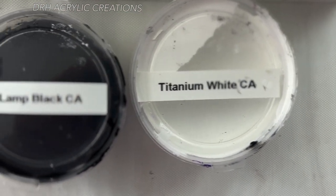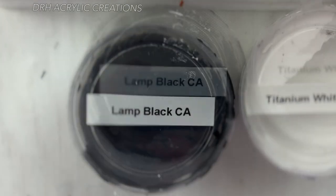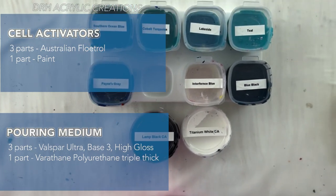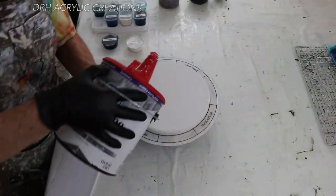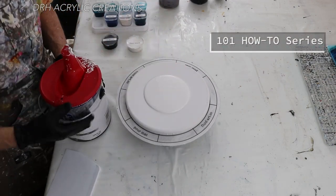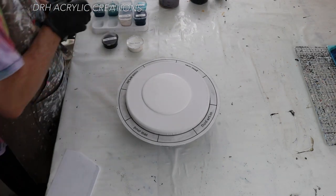Cell activators are Titanium White and Lamp Black. The recipes shown will tell you how to mix them. I do have a video that covers all of that — it's my 101 series of how-to videos.